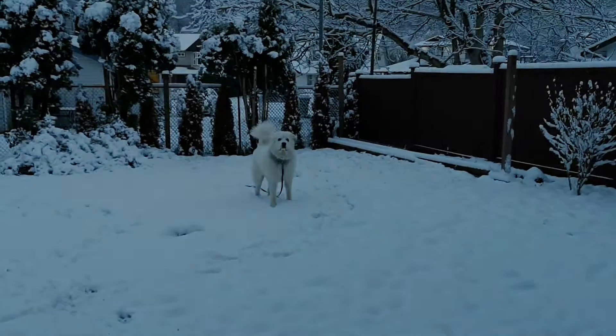Good morning guys. As you can see, this is what we woke up to. This is the first snowfall of the year. And I had stuff I did want to do today to the cars, but I guess that's not going to happen now.